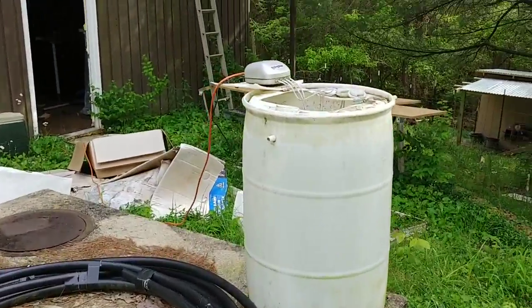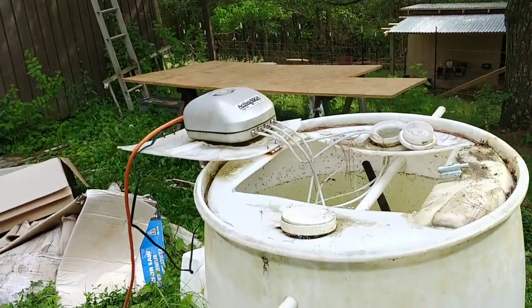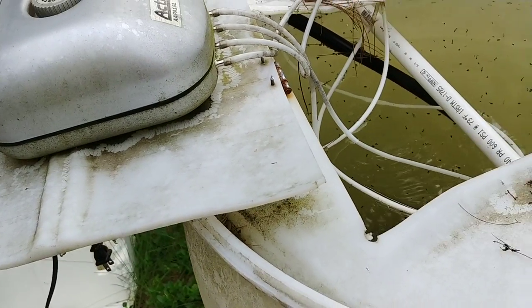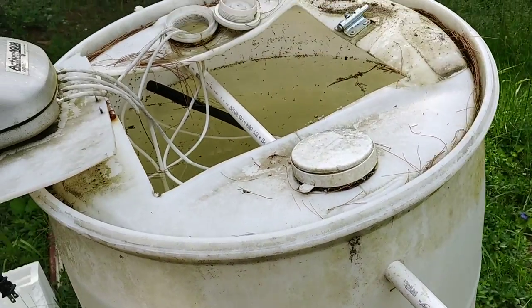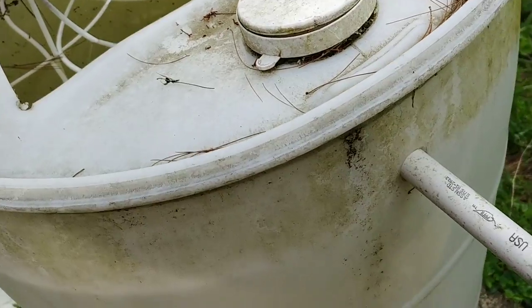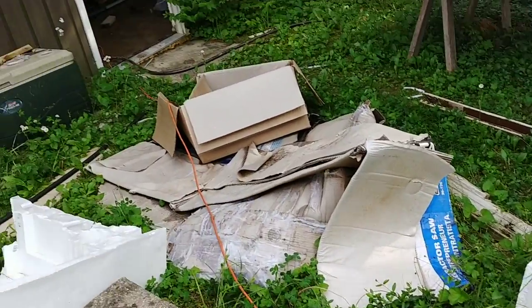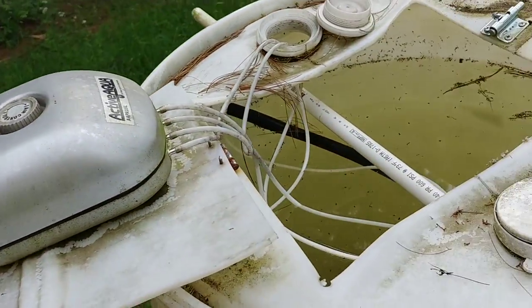I'll link to the video above on how to make this. It's a 55-gallon drum with a fish tank aerator on it. The lines go down and there are actually two stones. This pipe goes through and extends to the other side — it's a half-inch or maybe three-quarter-inch PVC. That is basically how I drape this in, and then I've got an extension cord that runs over to the house.